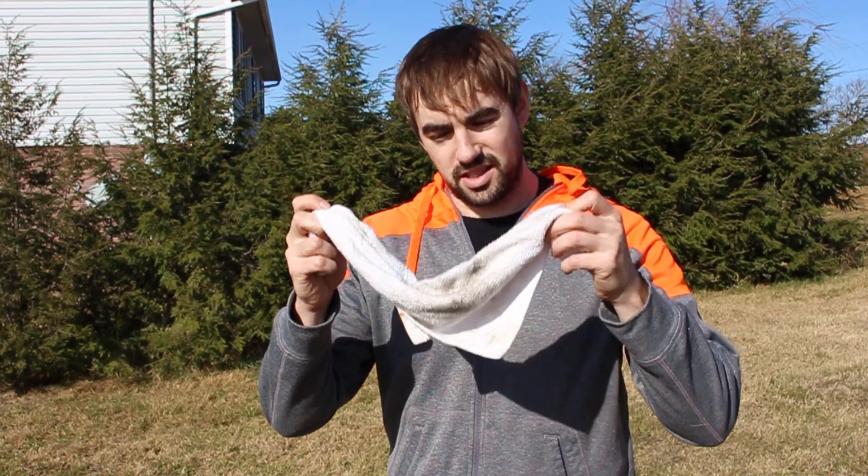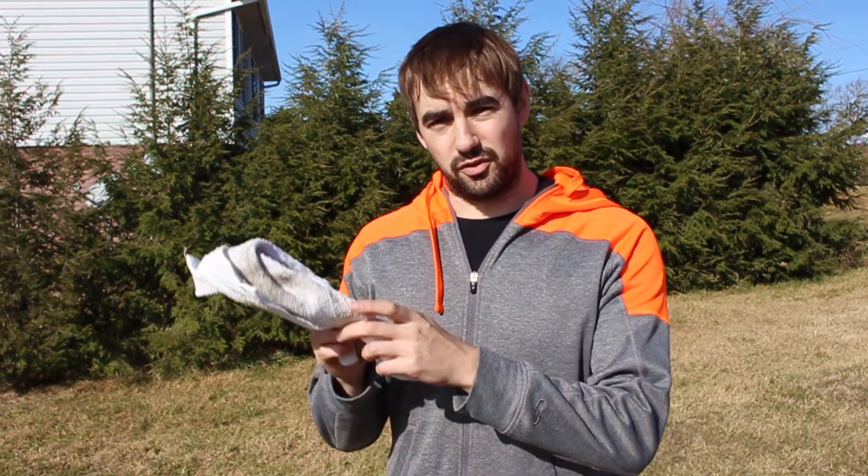Today I want to talk about towel swings and how you can use these to get rid of that shoulder raise in any athlete that's trying to perfect their kettlebell swings.